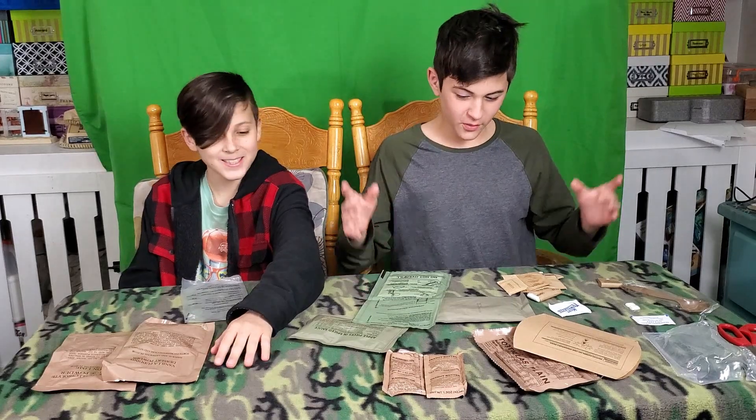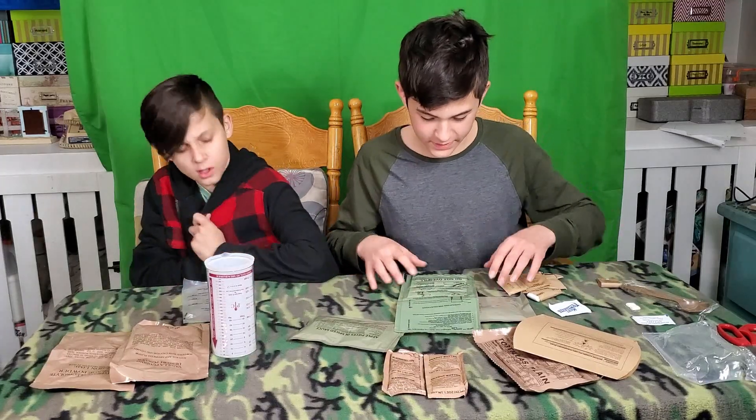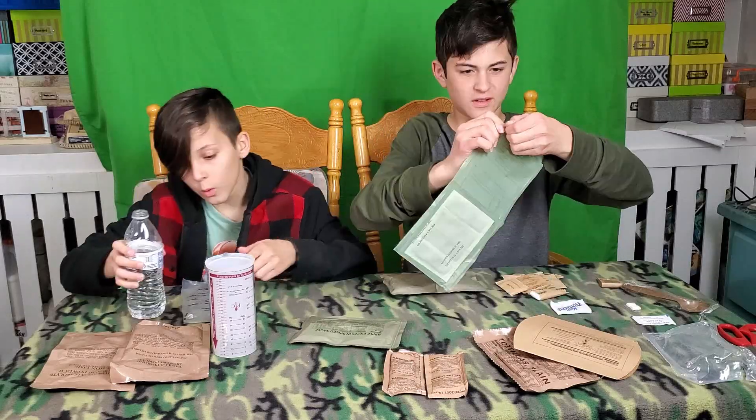We didn't understand how it worked, we had some difficulties, but I had my dad come in. He's gonna make the juice stuff while I make the beef stuff with this six-step thing. I don't remember having a water bottle in my jacket — okay, there you go.